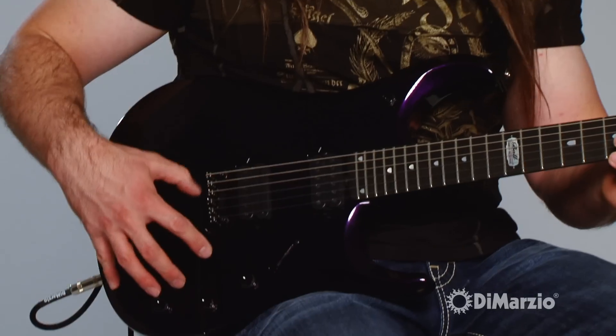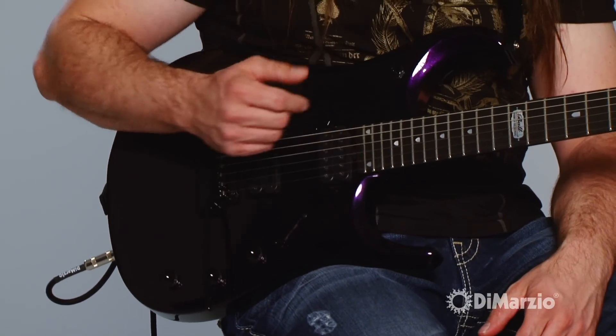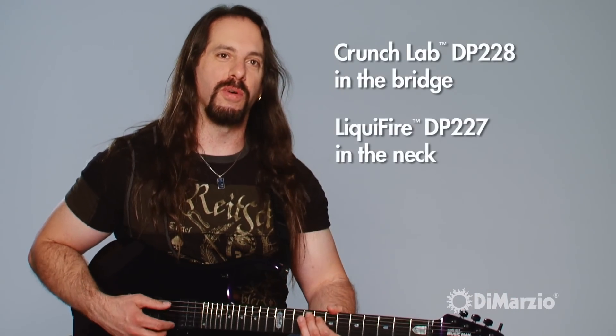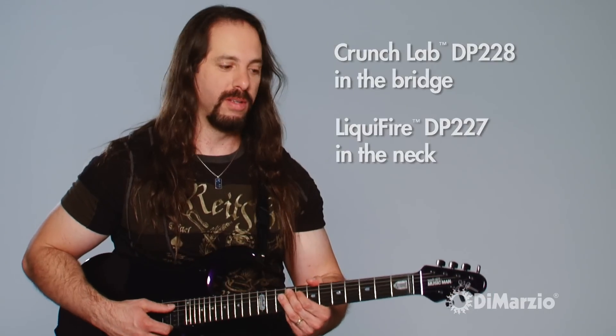Using DiMarzio pickups — that hasn't changed forever. I can't remember ever using anything else. Through the years, Steve and I have made some changes to try to make them evolve. The goal was always to try to make them better — how can we get the top strings to be a little thicker, how can we get the lower strings to be a little tighter? And thus we came out with the signature pickups. This is my Crunch Lab, this is my Liquifier, and it's the first signature DiMarzio pickups that I've ever had.